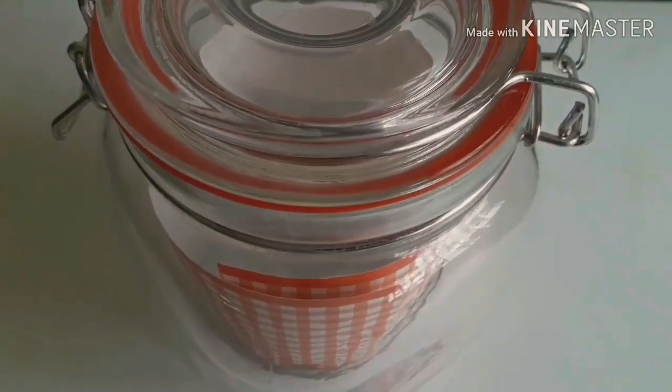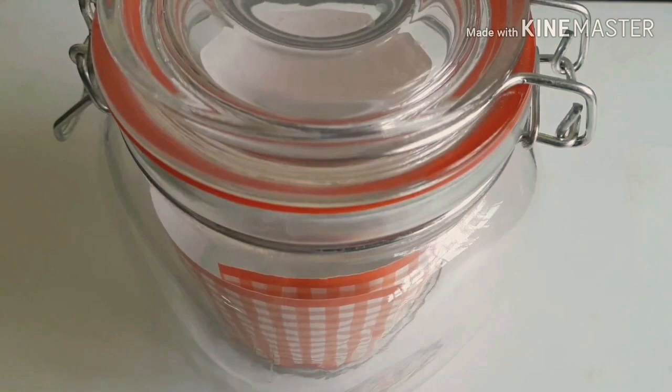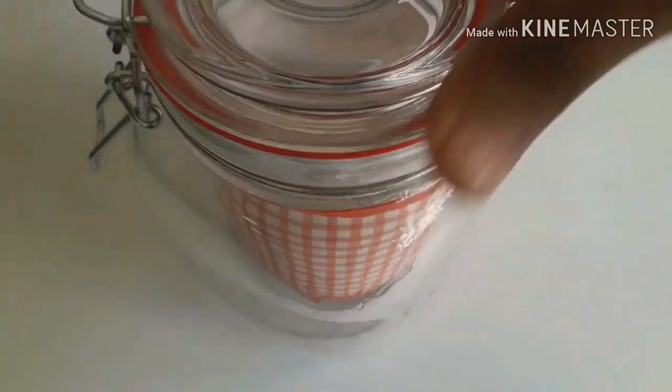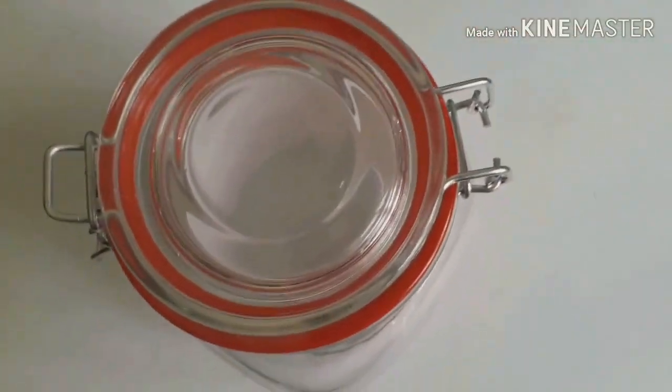The next item is a Clip Lock Jar. The price is 119 rupees. This is a super jar — the jar is very high quality.